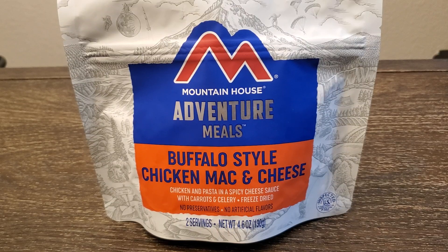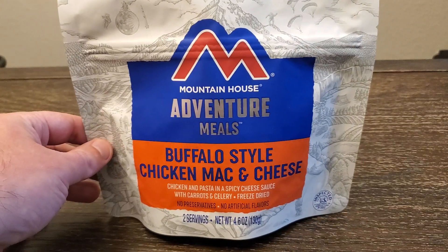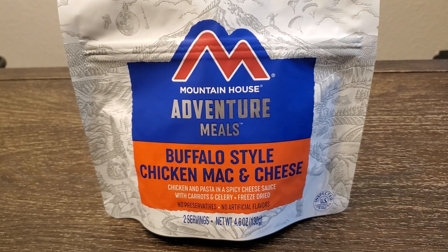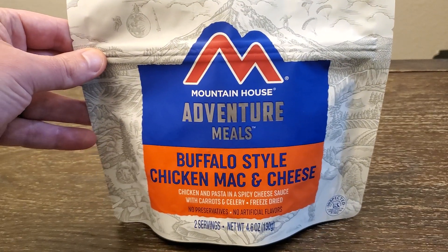Welcome back Warrior Wisdom Nation. Today I'm going to keep on theme with my past couple of videos and do another freeze-dried meal. I think today is from Mountain House — my last one was from Mountain House, and the one before was from Backpackers Pantry. I'm hungry and figured I'd do another one of these before I get some food.